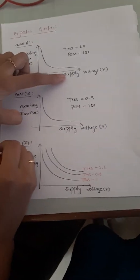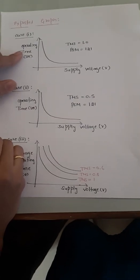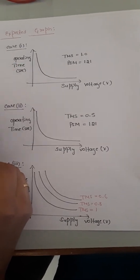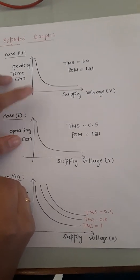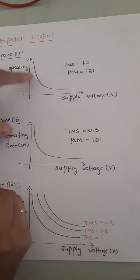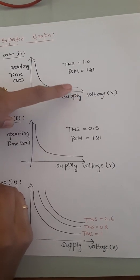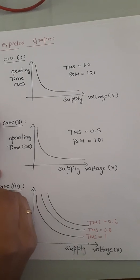From Cases 1 and 2 we plot a graph with supply voltage on the x-axis and operating time on the y-axis. The two curves are similar but the Case 2 times are half of Case 1. Both graphs exhibit IDMT (Inverse Definite Mean Time) characteristics: at minimum supply voltage, operating time is maximum; as supply voltage increases, the time taken for the relay to trip decreases.